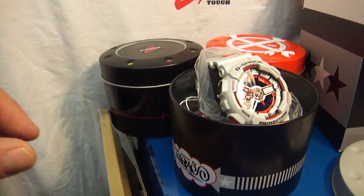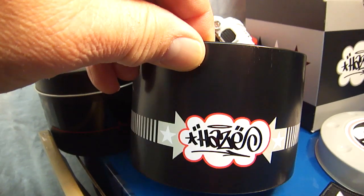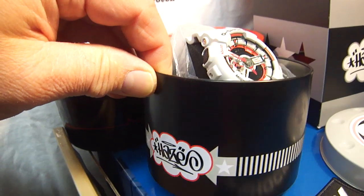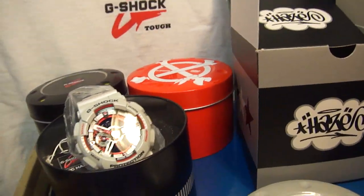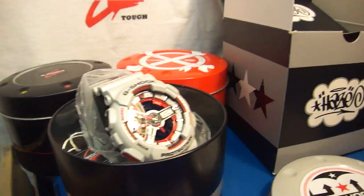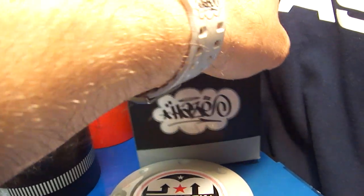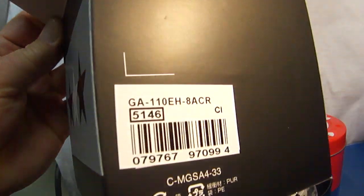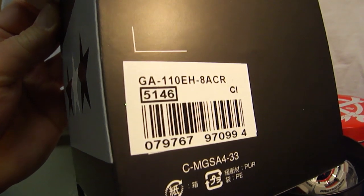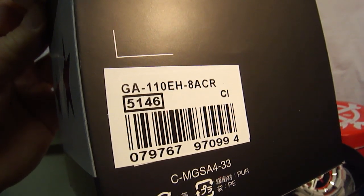I picked up a bunch of them five and a half months ago. As you can tell, really nice thin design from G-Shock — an exciting watch I really love very much. If you take a look at the outer box, this is the model number GA110EH-8 ACR, module number 5146.